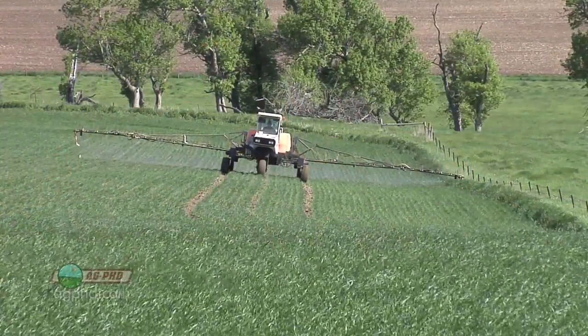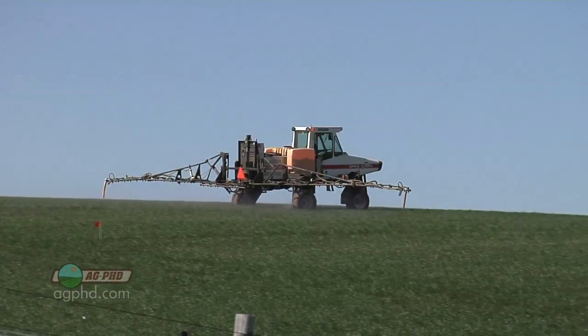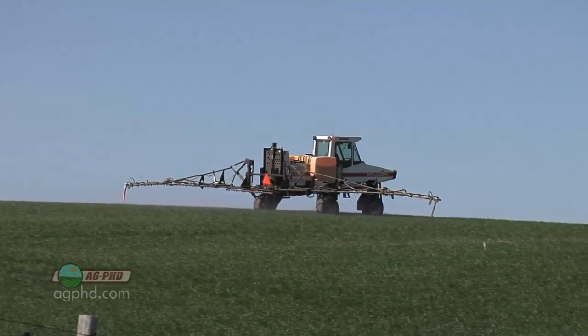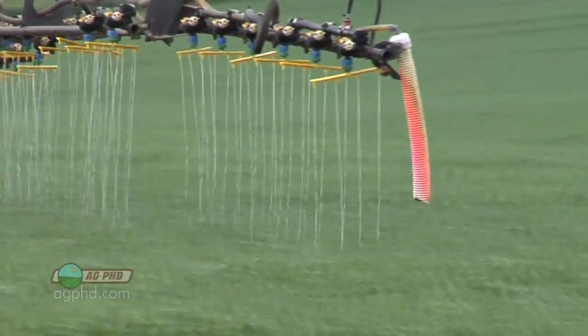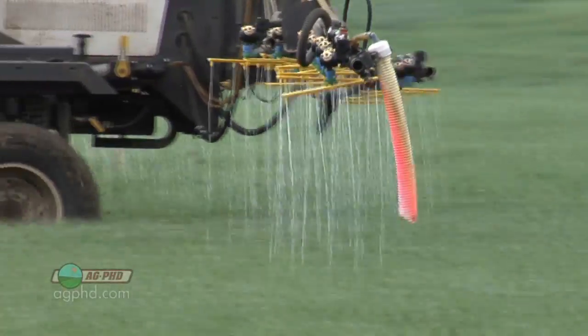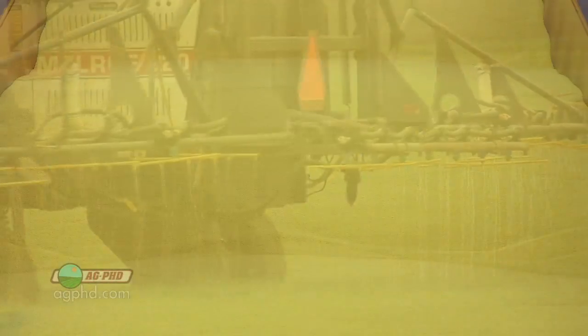If you're going out spraying with a flat fan nozzle, you're going to have good spray coverage — you're going to spray a mist across the crop, and that's not what we want. When we talked about spray drift, we talked about those big droplets and how they don't stick as well on the leaf, and that's exactly what we're trying to do: make great big droplets, have this stream, so most of that nitrogen gets to the ground and very little ends up on the leaves.